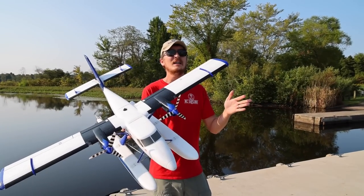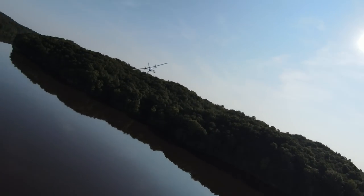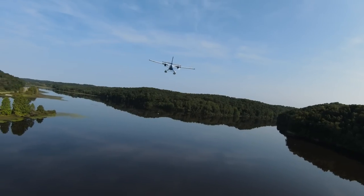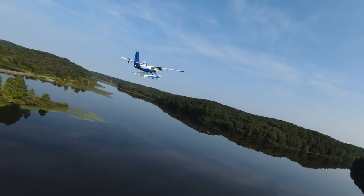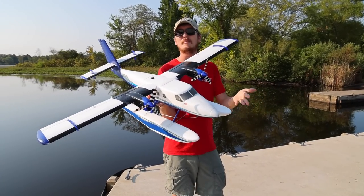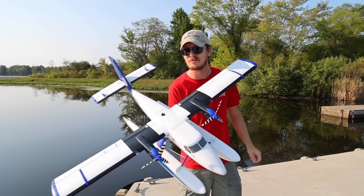Flying planes off water is a little less predictable than flying off land. If it goes down and something goes bad, it's going to be a lot harder to get it back — you might need boat help or a kayak. You never know when something could go wrong in the world of RC. For that unpredictability, I'm glad I always have AMA in my pocket — the Academy of Model Aeronautics. That's an insurance program for RC flyers, and it gives me great peace of mind while I'm flying. We'll have them linked in the description below.